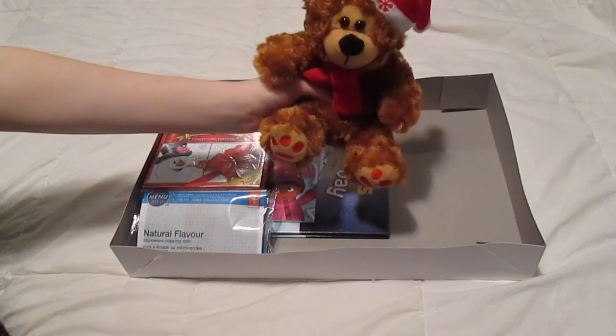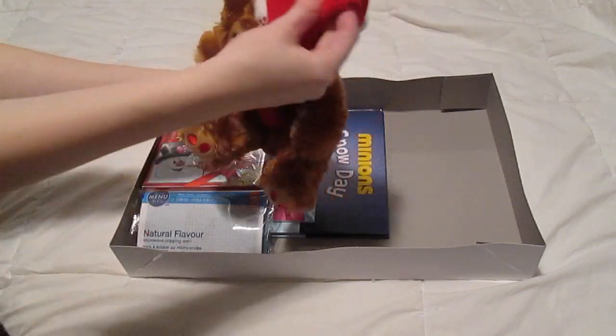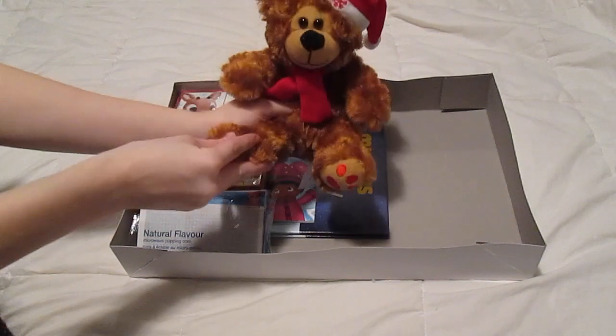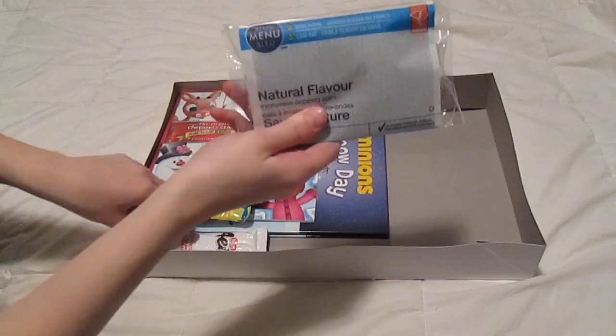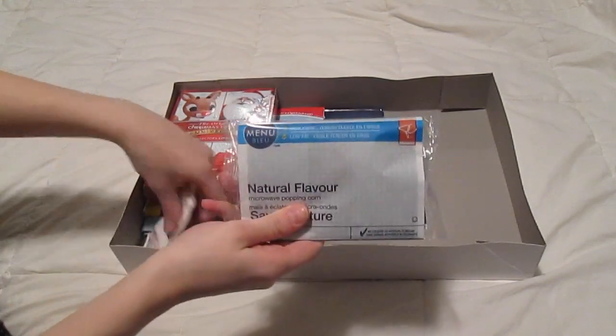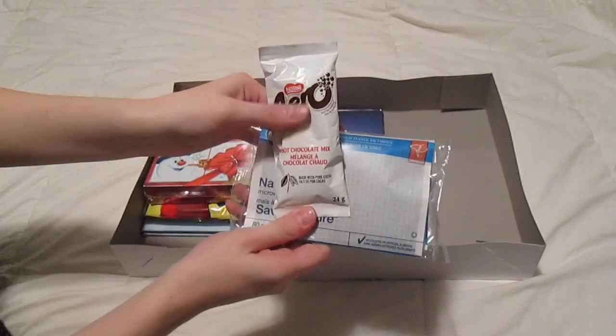It's got a cute little Santa bear with the Santa hat on — it's super cute. He's also got a bag of popcorn and a bag of hot chocolate.